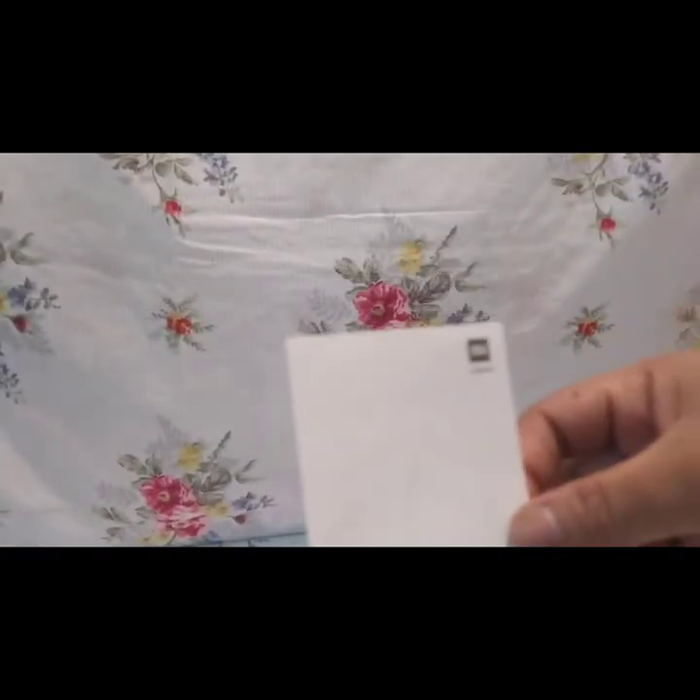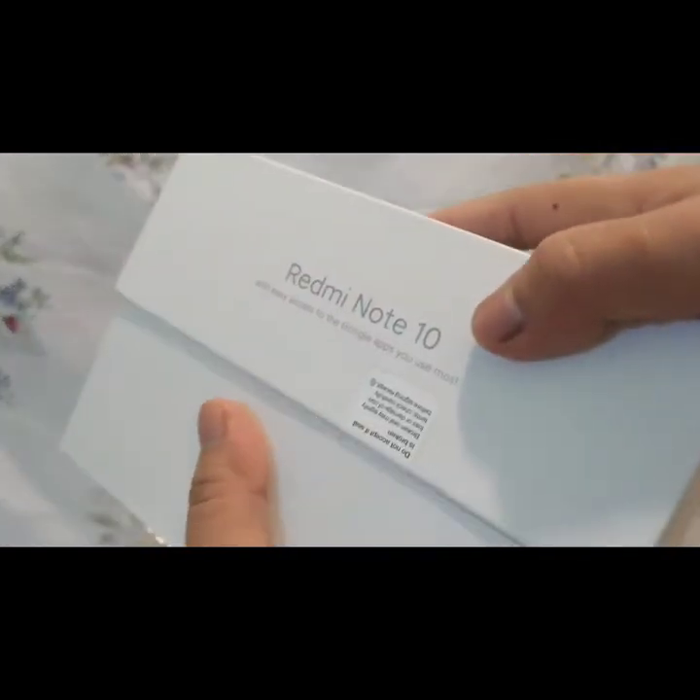Pag wala kang time, ibalik mo sa box at later, saka mo basahin pag may time ka na.